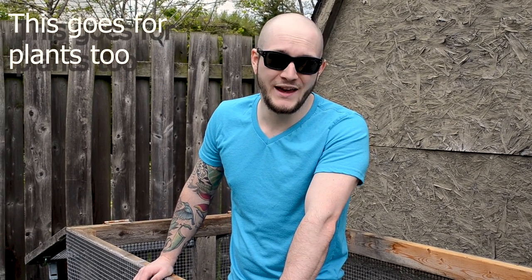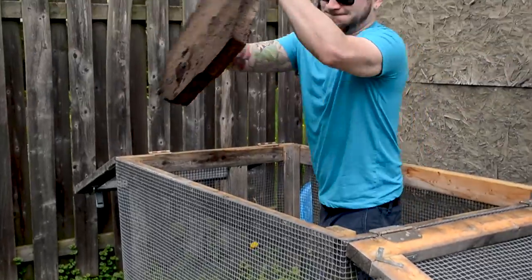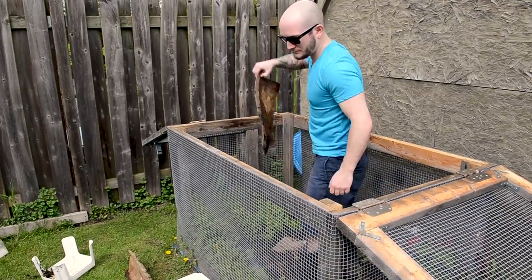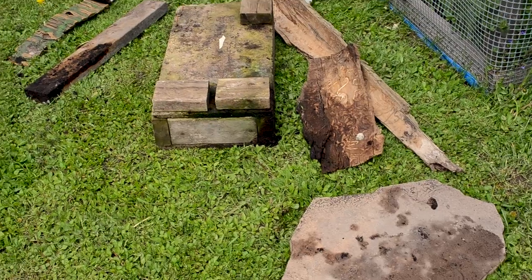Another thing to consider is wildlife in your area. If you've got species that could be predators to the animal you're keeping outside, make sure you have a very tight enclosure with safeguards in place. Also consider insects — if you're keeping an insectivore like a lizard outside, make sure there's nothing in your area, like certain spiders or beetles, that might kill your animal if they accidentally eat them. As I'm in here turning things over, I'm finding all sorts of centipedes and beetles, and I did a lot of research before putting Bob out here to make sure nothing would kill him.